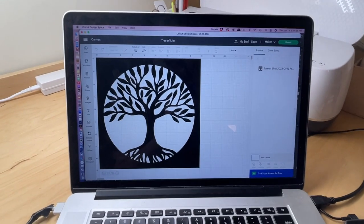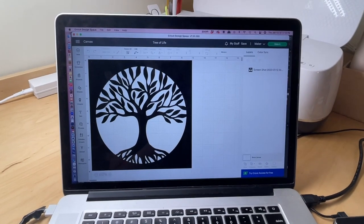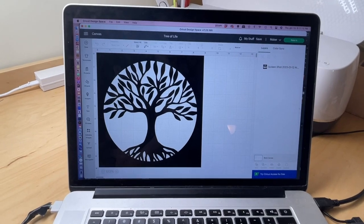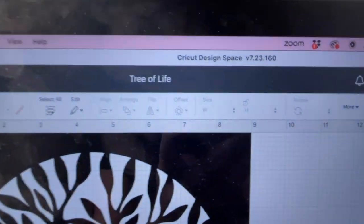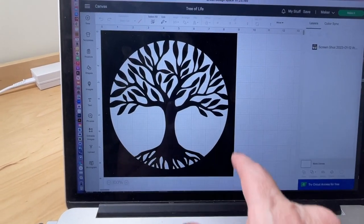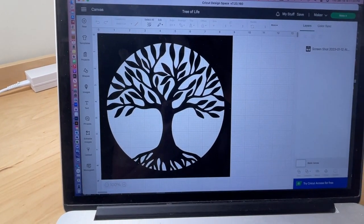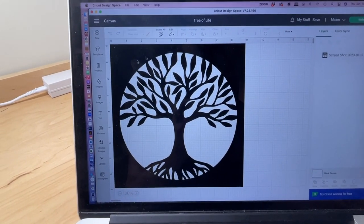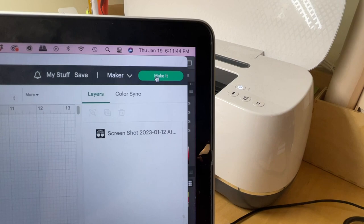So I just want to say that this is not a tutorial for using a Cricut, but I am going to show you quickly the steps that you can use to cut your design out in Cricut Design Space. Here I have Cricut Design Space open and I imported my art from Adobe Illustrator. I drew this out, saved it as an SVG file, and then brought it into my Cricut. Now I have the Tree of Life set up and I'm going to go to the corner here that says make it.